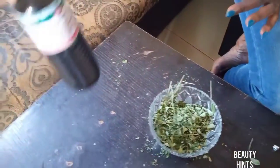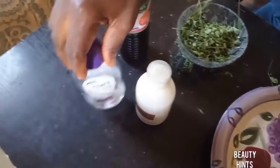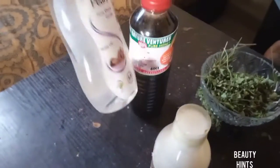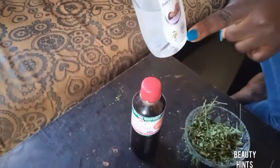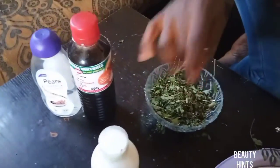You have your honey — pure honey. You can use any oil your hands can get. You can use olive oil; I have my baby olive oil here. Or you can use coconut oil, but what I'm using here is baby olive oil.